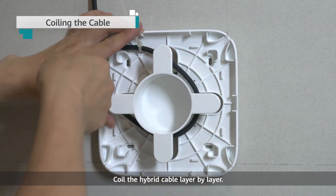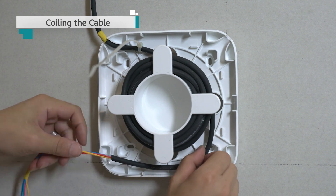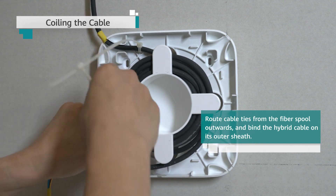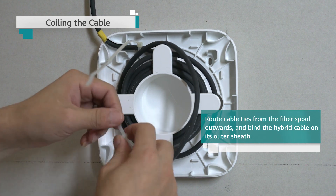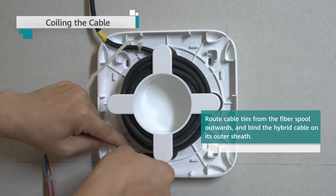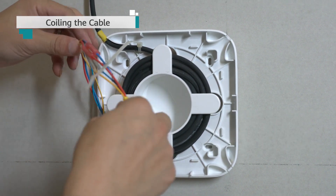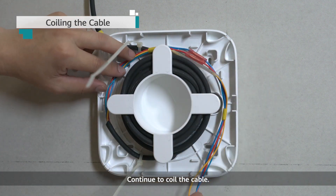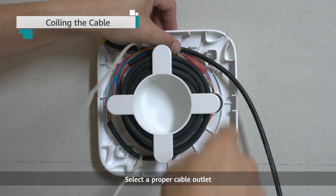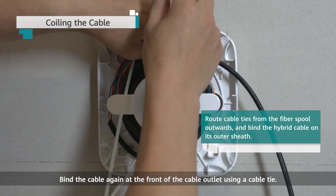Coil the hybrid cable layer by layer. When coiling the cable near the splicing point, use a cable tie to bind the cable. Continue to coil the cable gently and do not pull it too tight. Reserve enough cable length according to the AP position. Select a proper cable outlet and route the cable out of the fiber management tray. Fasten the cable again at the front of the cable outlet using a cable tie.